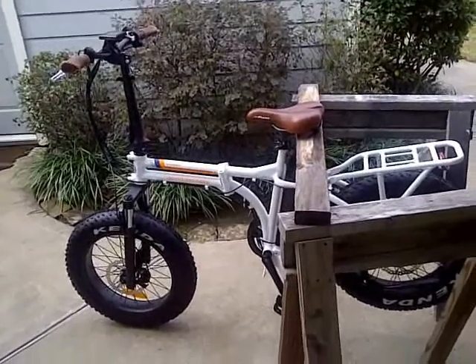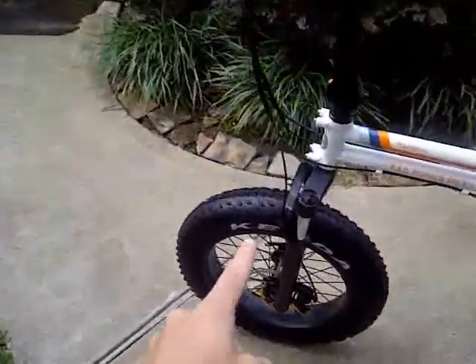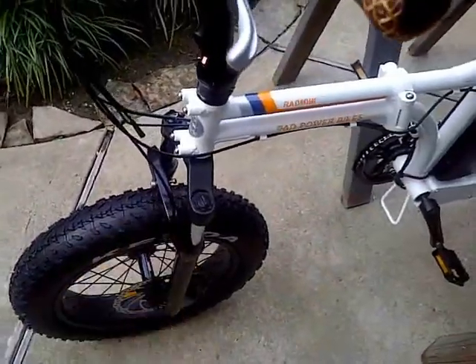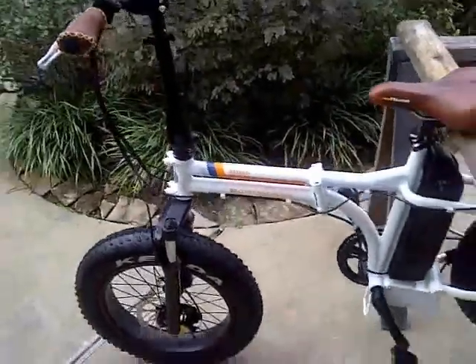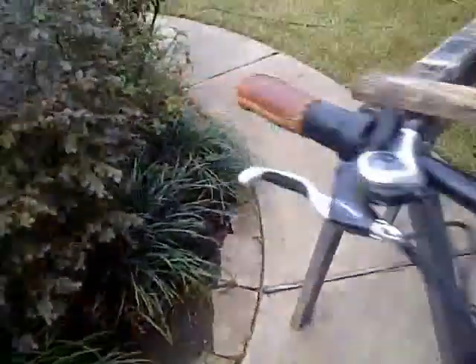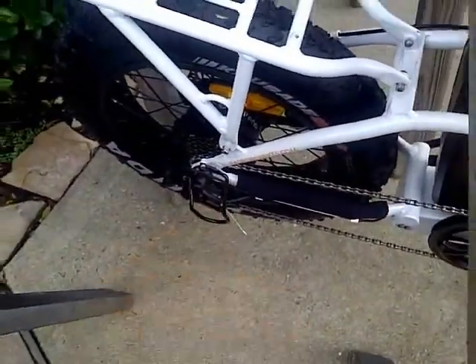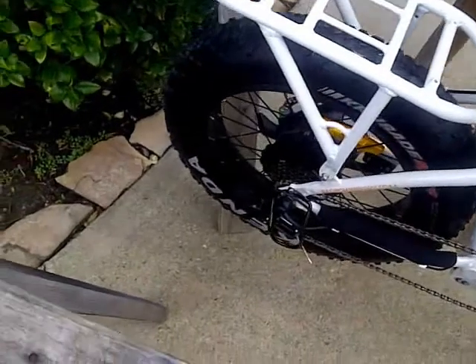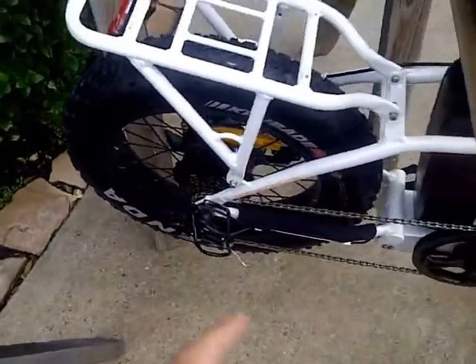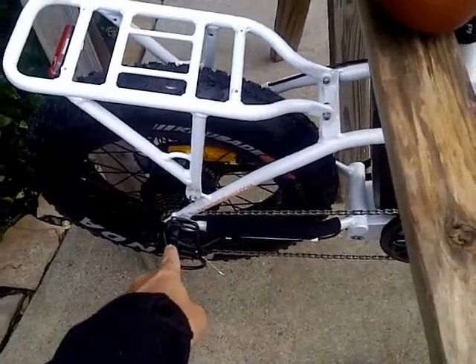Last time you saw me, I already assembled most of it. I didn't put on the lights yet, but that's all right — I'll just wait for that. I did take it out for a quick test run and I noticed that the gears were making a lot of noise as I was testing it out, so I'm going to go ahead and adjust the derailleur.